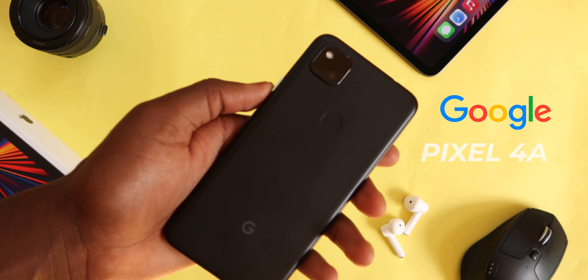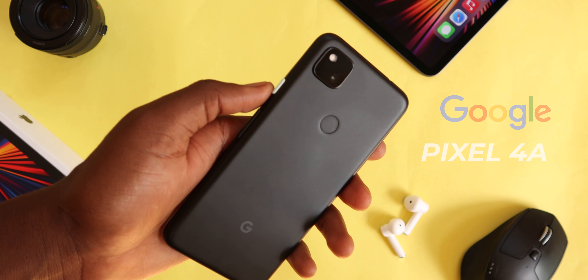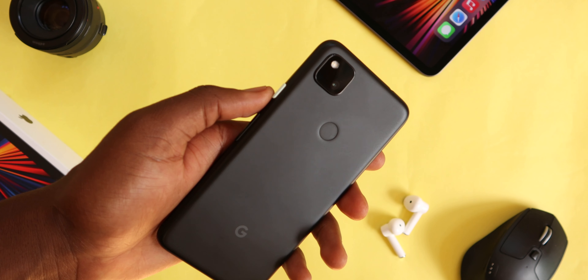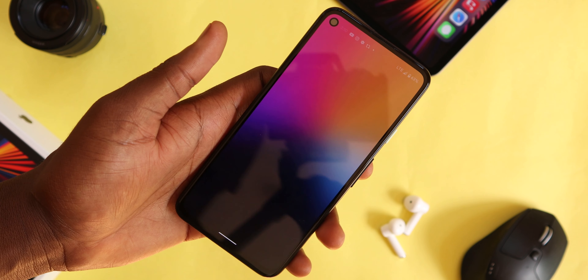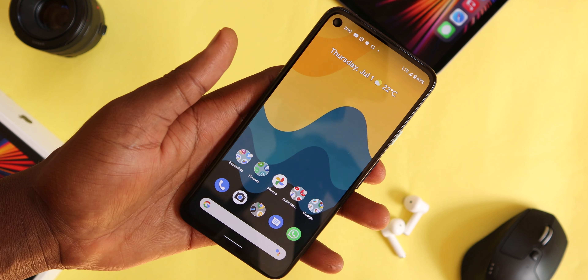This is the Google Pixel 4a, the cheapest phone that Google offers. I've been daily driving it for about a month now, so it's finally time for my full review, which includes my experiences with it — the bad side, the good — and maybe let you decide if you should pick it up right now in 2021 or not.